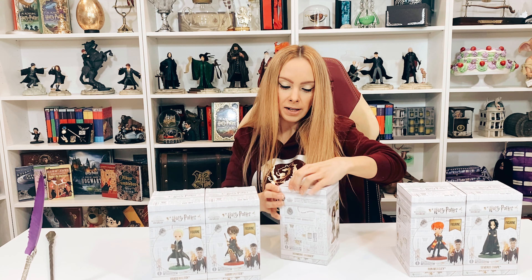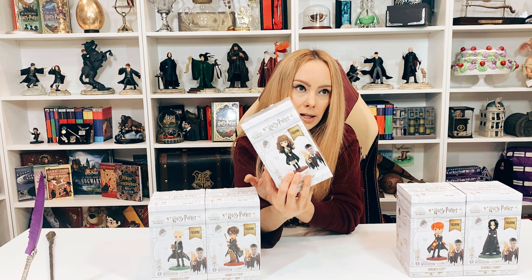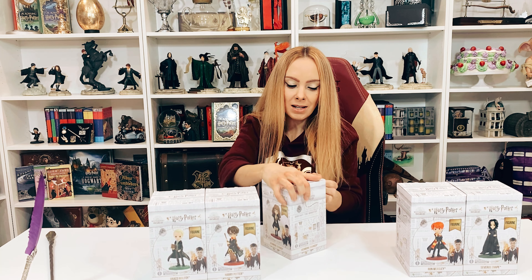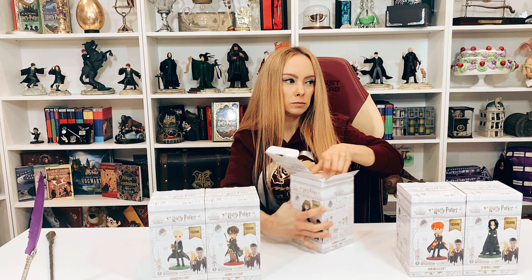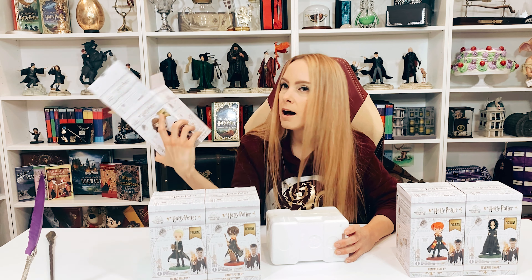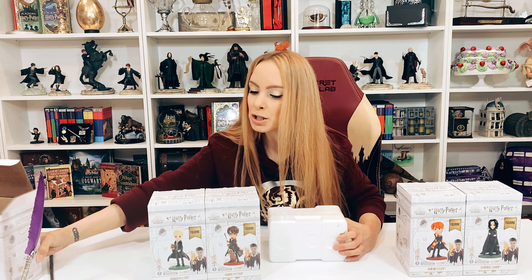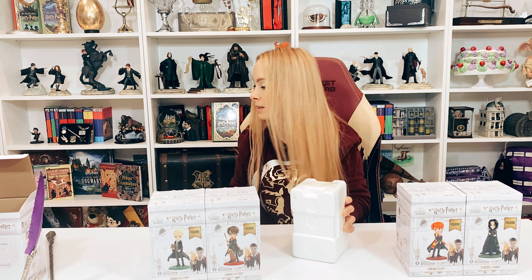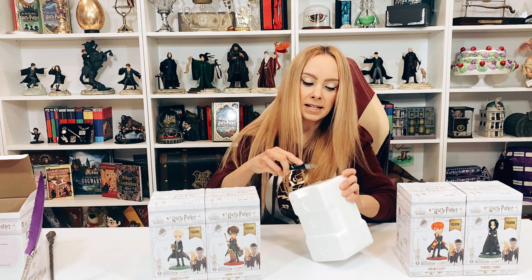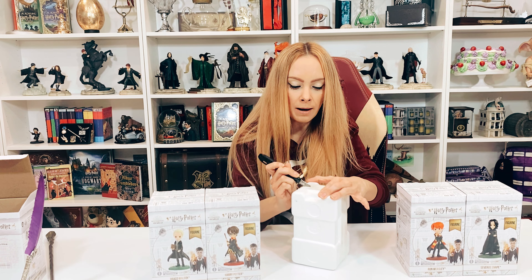There are five in the line so far, and it does say 'character like Hermione, number one,' so I'm assuming that if the line does well there will be more — kind of like how the other Enesco line works. These retail for $39.99, and the big Enesco statues behind me are anywhere from $75 to $150 depending on which character. So this is obviously a less expensive way to add Enesco figures to your collection.